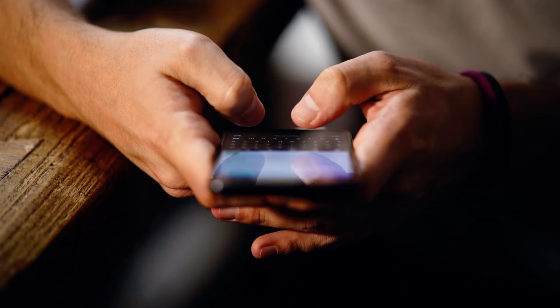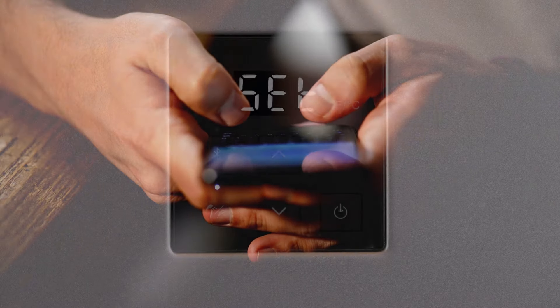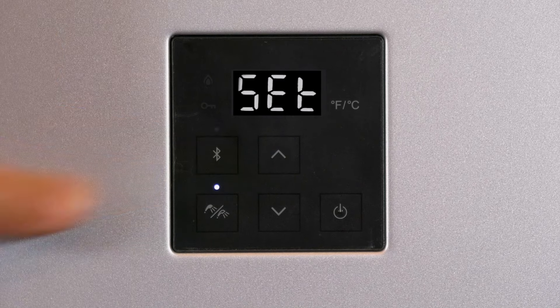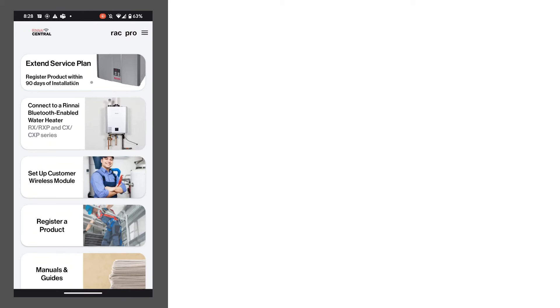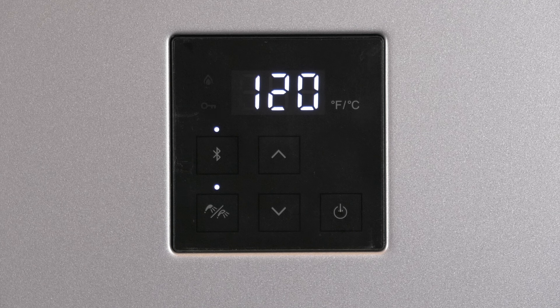To begin, open the Rinnai Central app from your smart device and log in with a professional account. Press and hold the Bluetooth button on the controller until the unit beeps and the light begins blinking. On the Rinnai Central app, choose Connect to a Rinnai Bluetooth-enabled water heater. Select your water heater from the devices list and click Continue. The water heater will beep once when pairing is successful.